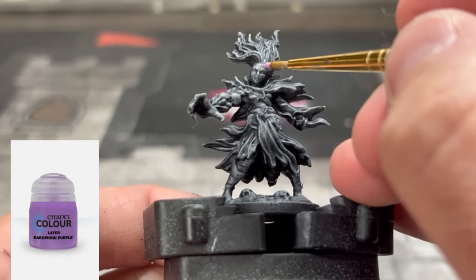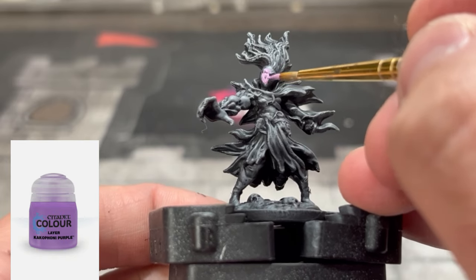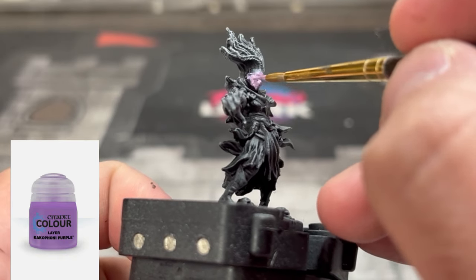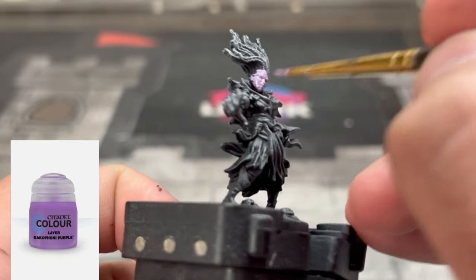For our first base color, we're going to use some Kakophony Purple — I don't know how to say it, so we're just going to call it purple — and we're going to apply that on the face of the miniature.